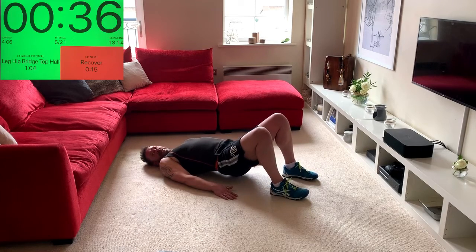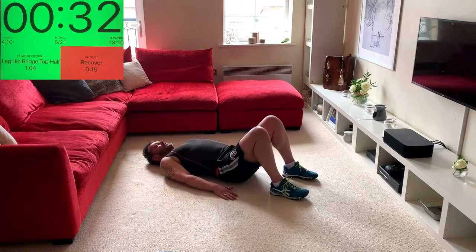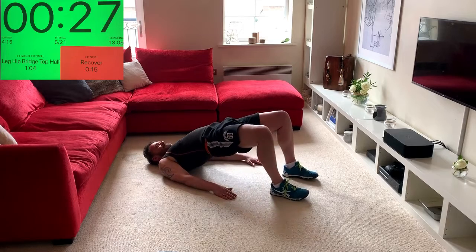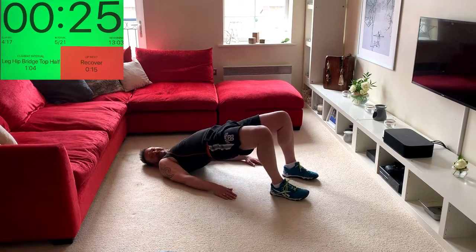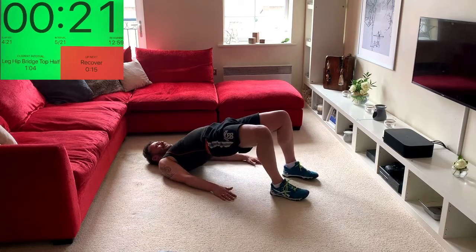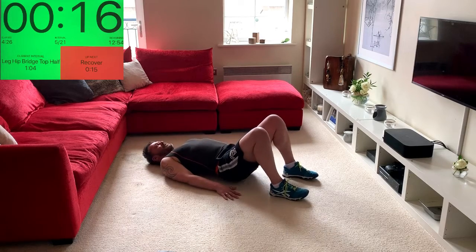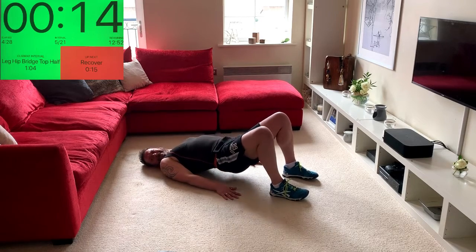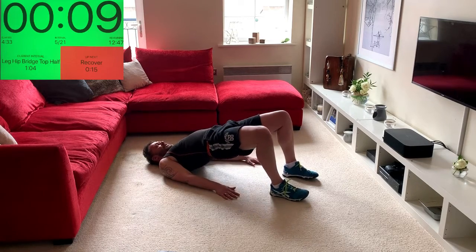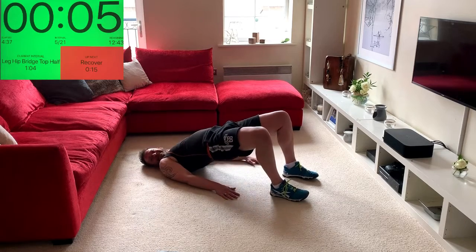Now we've got the movement — can we speed it up and go double time? So we go: up, halfway, up, and down. Each time you lift, try and squeeze the glutes harder. The smaller you make it, the more we get into the glutes. Lift the hips a little closer to the ceiling by squeezing the butt more.